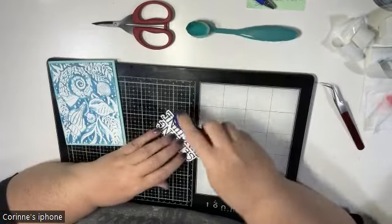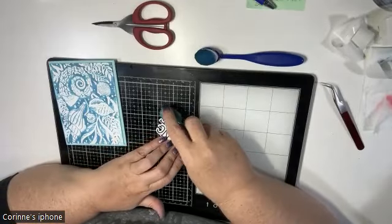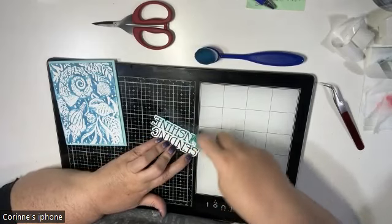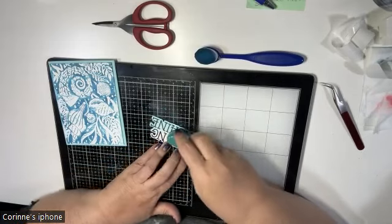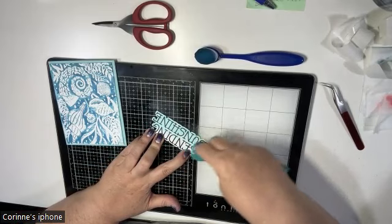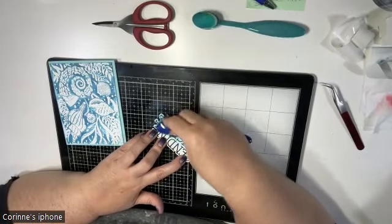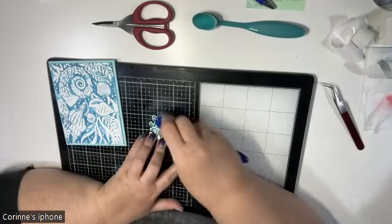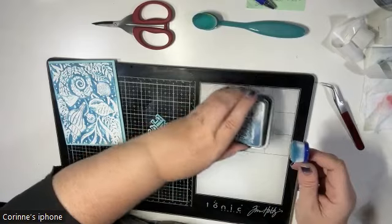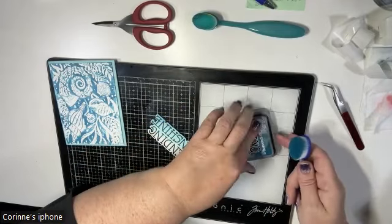I want to add just a touch of color to the sentiment panel. I have some oxide in blues and a tealy color on these brushes — I'm not going to add anything new, just swipe whatever ink is already on the brush. I want to make a bit of an ombre, going from white to turquoisey to blue, but I'm just using whatever is currently on the brush.